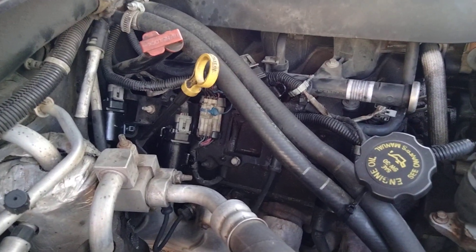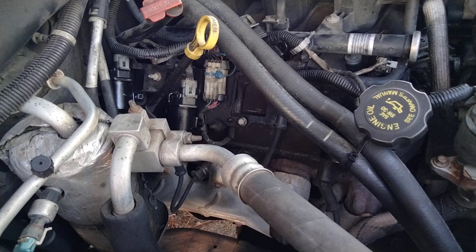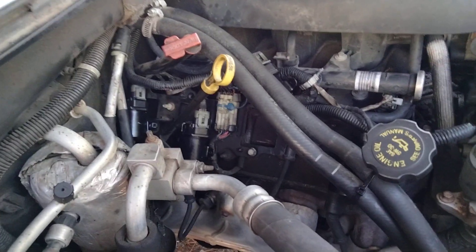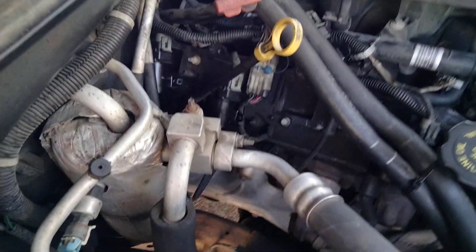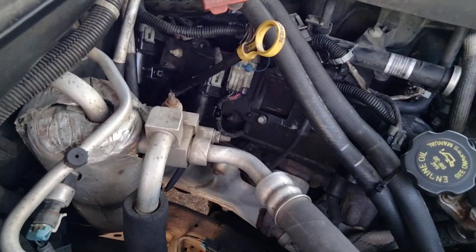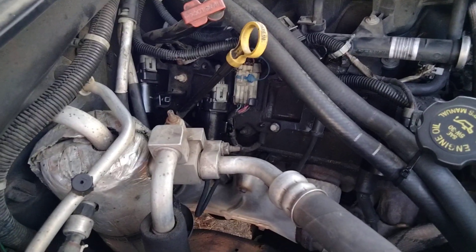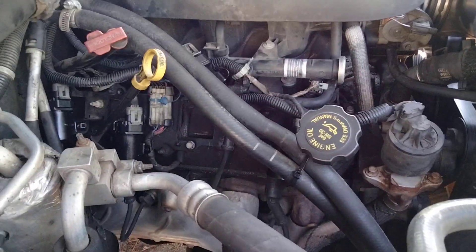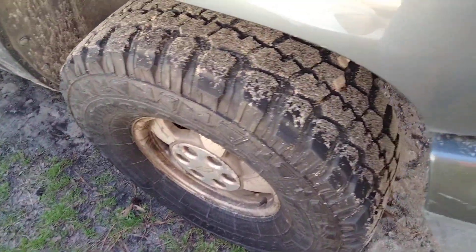These are the wrong coil packs for this engine — not the ones I ordered, not the ones on the description, not the ones this vehicle is supposed to have. I just kinda had to make it work. They do work. There is no check engine light, which is good. I finally got rid of the check engine light.